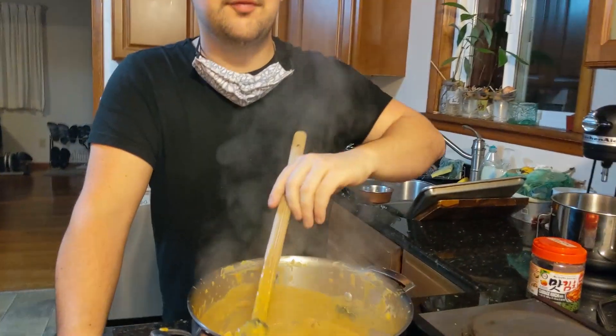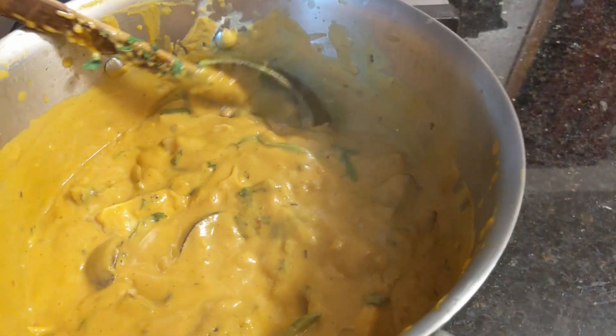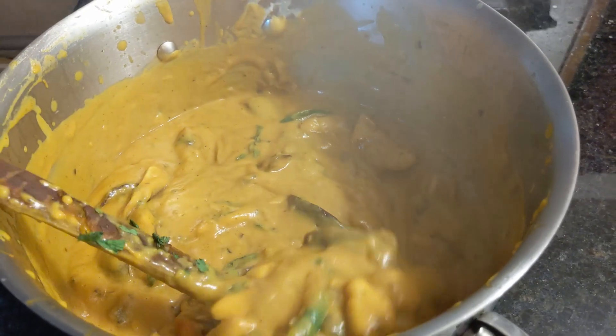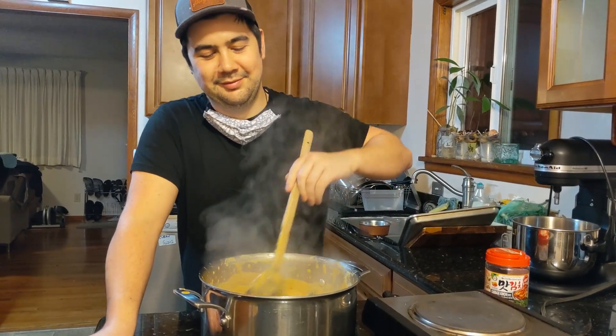Here's our vegetarian pumpkin soup curry. Thanks for watching everybody. Be sure to smash that like button, don't forget to go down below the video and hit that subscribe button, as well as ring that bell for more of our videos. Peace.